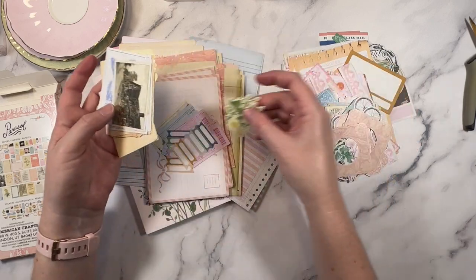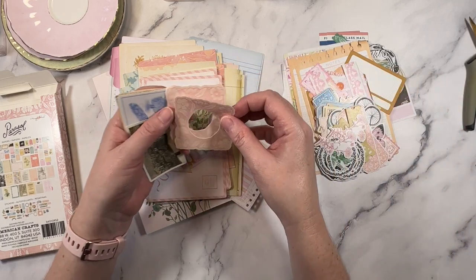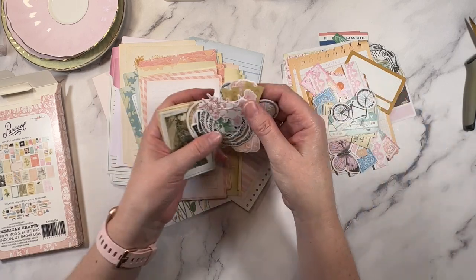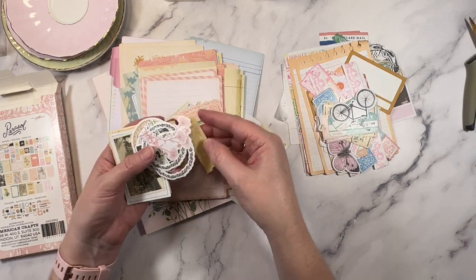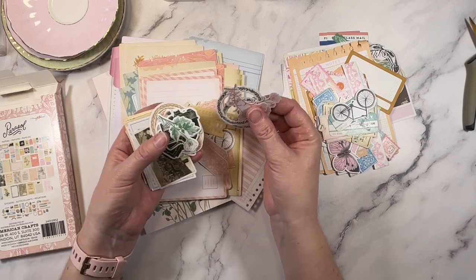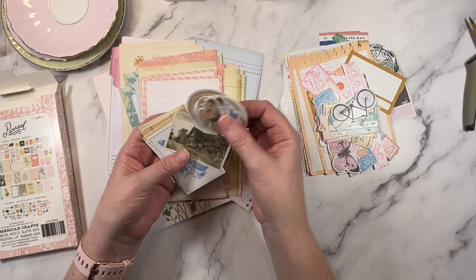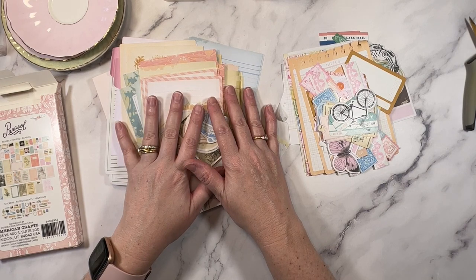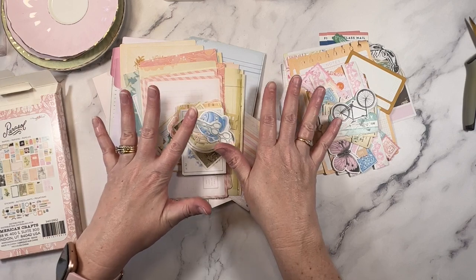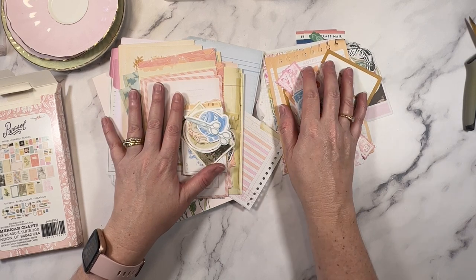So I have just recorded episode 30 of Maggie Holmes Monday. I do have one more layout, so that will be episode 31, and I think that might be the end of Maggie Holmes Monday just for this year, as I have some other things planned. Let me know if you enjoy Maggie Holmes Monday and if you'd like to see that continue for next year. I hope you like Parasol — I love it. I know I'm going to get a lot of pages done. It's a beautiful collection. Thank you for spending your creative time with me. If you like unboxing videos, I'll link one for you here and I'll see you all next time. Bye!